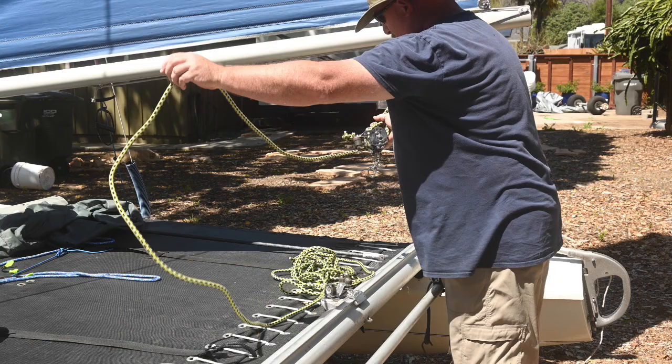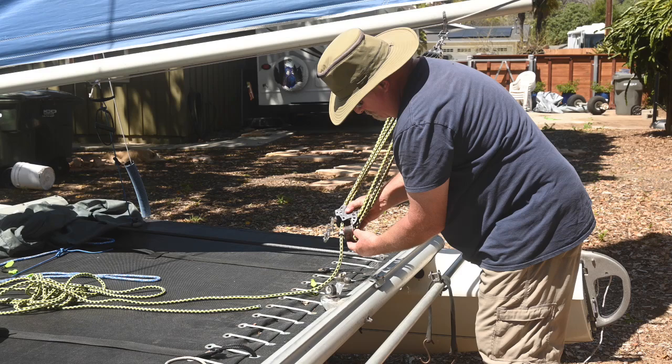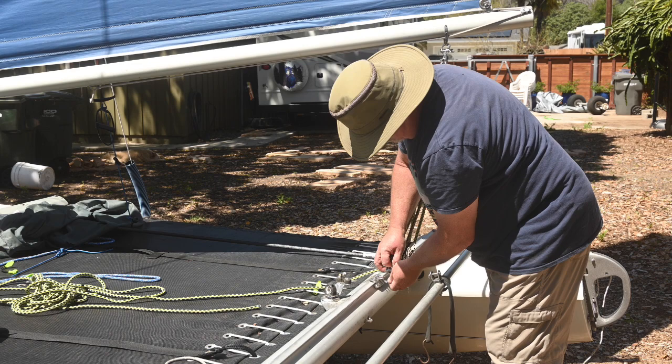I use snap shackles — basically a quick-release shackle — for these connections. It makes it a lot easier and there's not enough force exerted to be a problem for those kinds of fittings. The top block connects to the boom and the bottom one with the cleat connects at the traveler car.